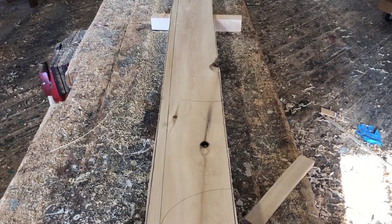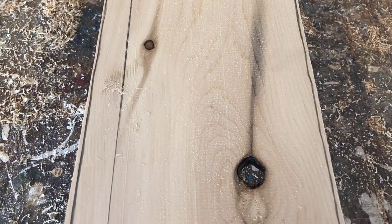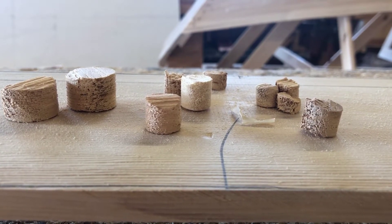Most of the planking stock that we cut from our logs isn't perfectly clear — they do contain knots. Some knots are small, some knots are big. We have to fill every single knot: drill it out and fill it with a piece of wood in order to keep the plank watertight. This piece of wood is called a bung.